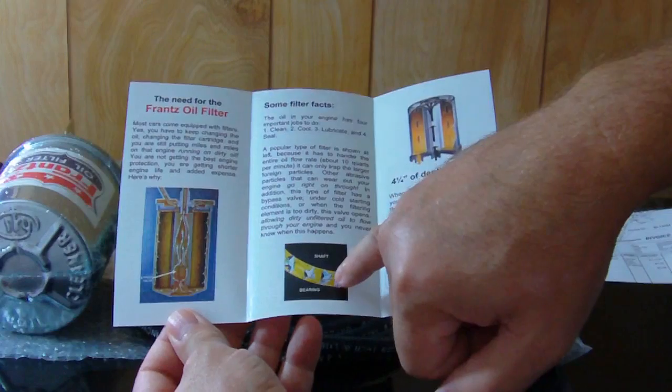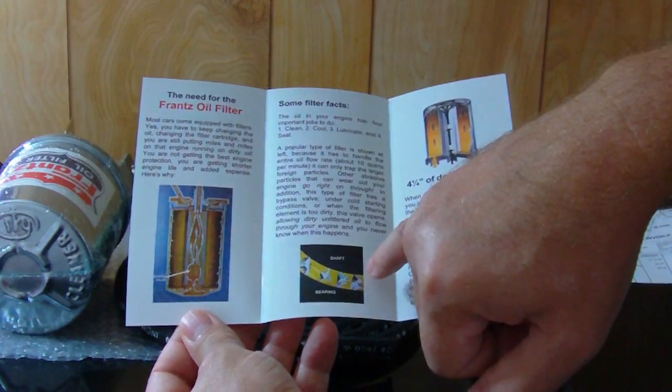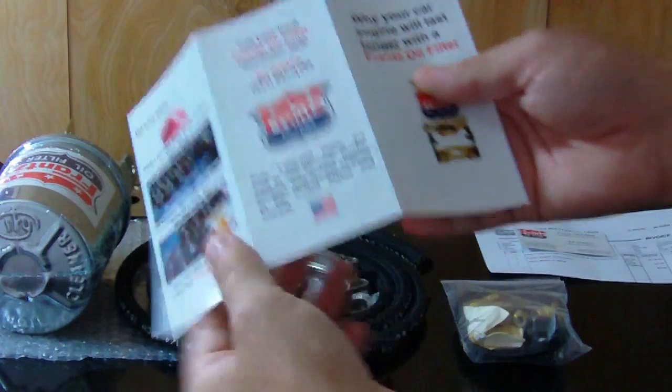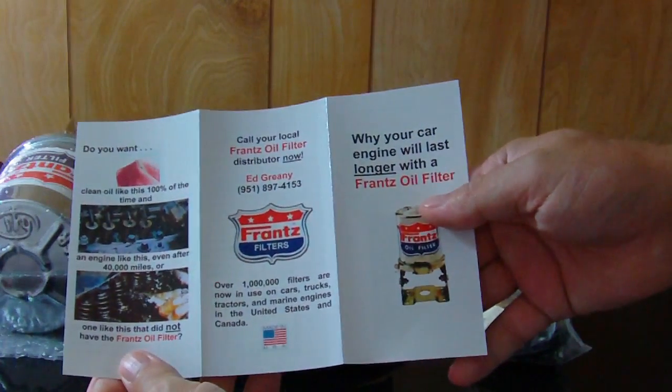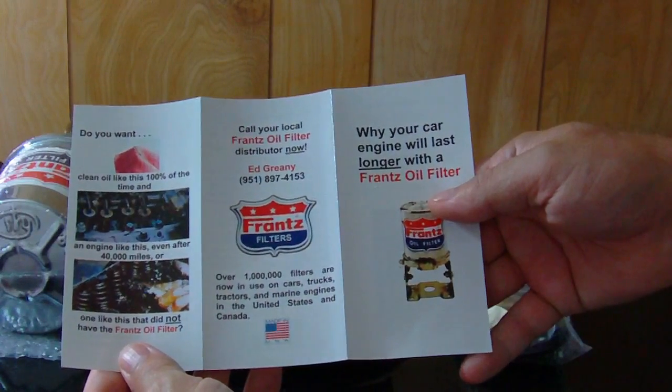Right here is where my problem is: I've got solid dirt particles in the fluid which is causing problems, and I can't get it out by changing the fluid. The guy's name is on here and he has a really nice website — if you look up France oil filters you're going to find it.